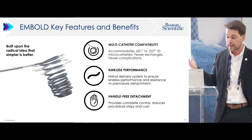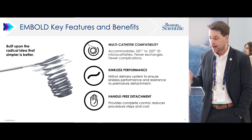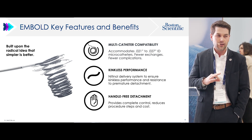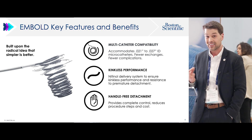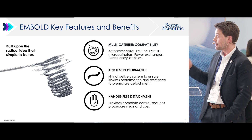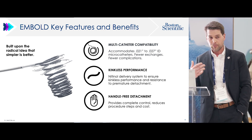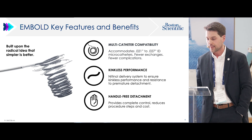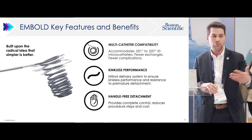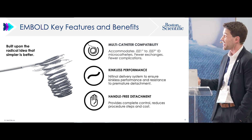Those who haven't used embold yet, the whole idea behind embold is simplicity. Embold is not like the old interlocks. This is a fully detachable coil. It does have fibers in its original form. However, part of the coil is unfibered, and that's to increase deliverability. Part of the simplicity is that this coil can be used in any microcatheter — standard iFlow, as small as the TruSelect 1.9 French. It works in any microcatheter, so you don't have to think about that.